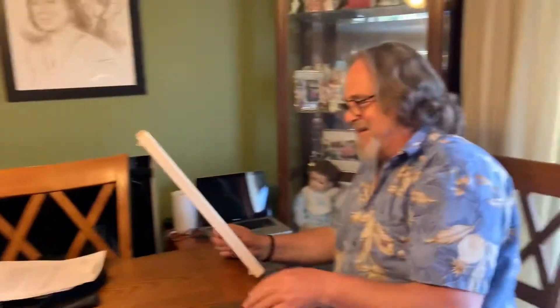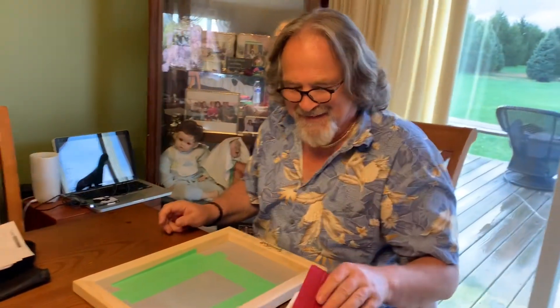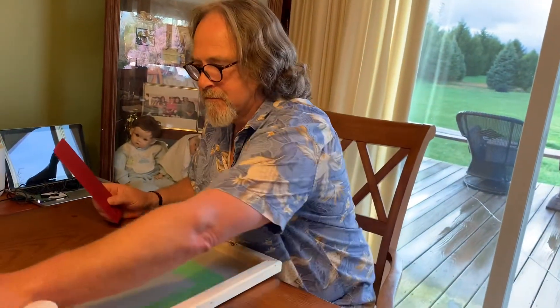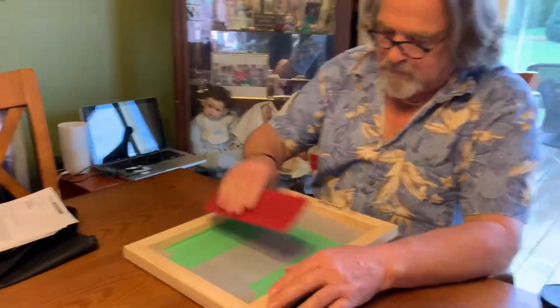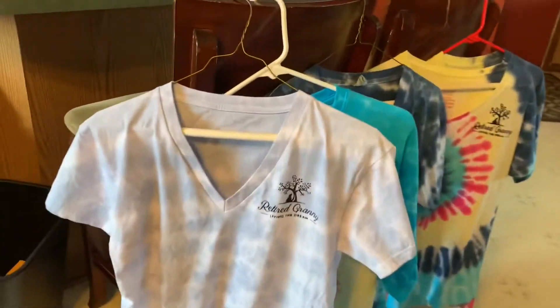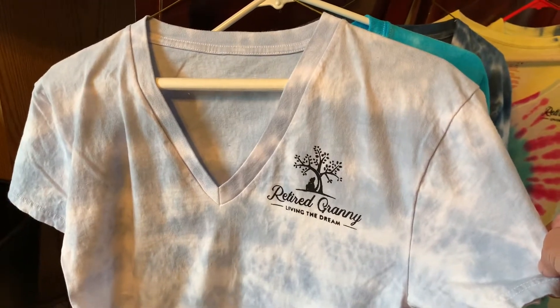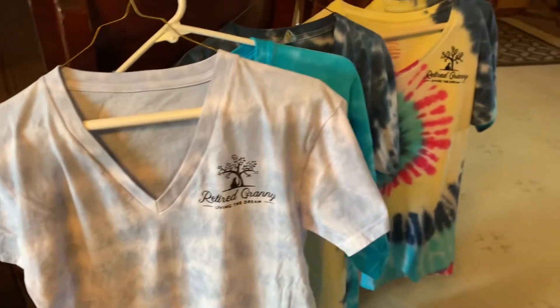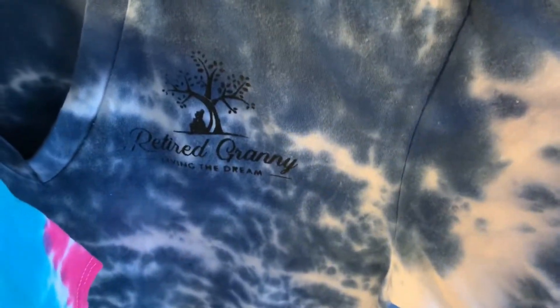Mr. Clark has learned how to not only use the Cricut, but also made his own screen print. And that screen print is for the Retired Granny logo. So he already did some practice shirts over here, and they came out pretty good. That's probably the best one — did we determine that the blue one was the best one? Yeah, really nice. And that one came out a little bit thick, and this one came out a little bit dark, but still really nice nonetheless.